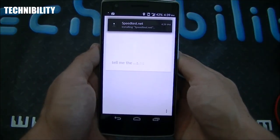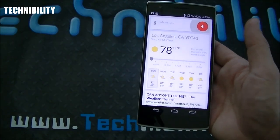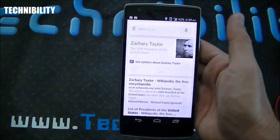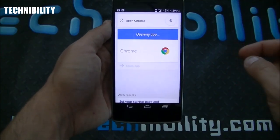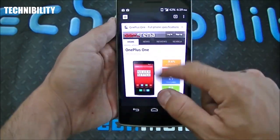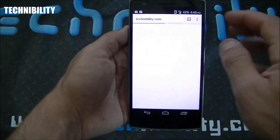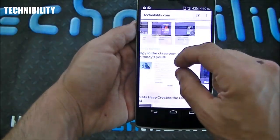Okay Google, tell me the weather. It's 78 degrees and clear in Los Angeles. Okay Google, who is the 12th president of the United States? Zachary Taylor was the 12th president. Okay Google, open Chrome — opening Google Chrome. Google Now is easily the best voice dictation system on phones. You can see Google Chrome with the tabs. Web browsing is really fast, really fluid, and really smooth — no exceptions with Chrome.